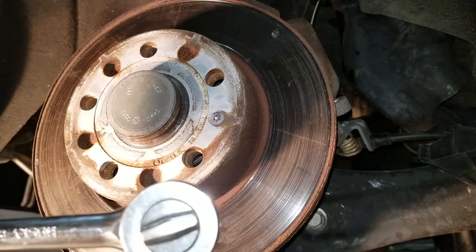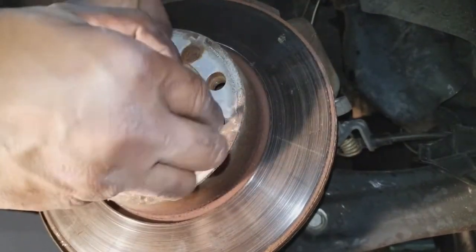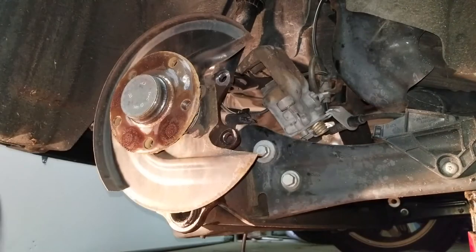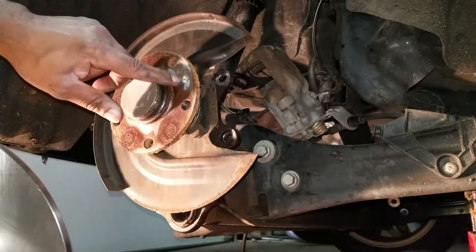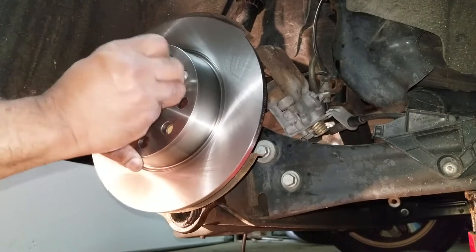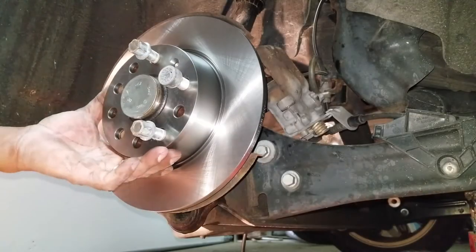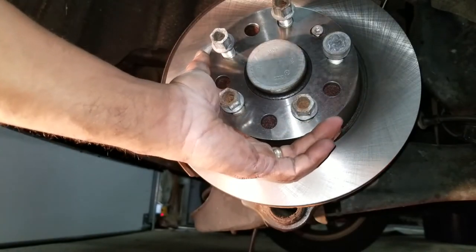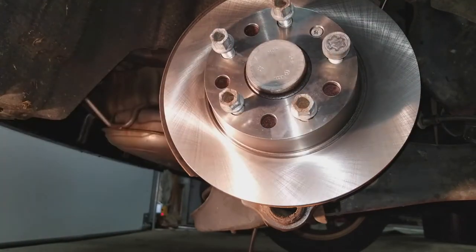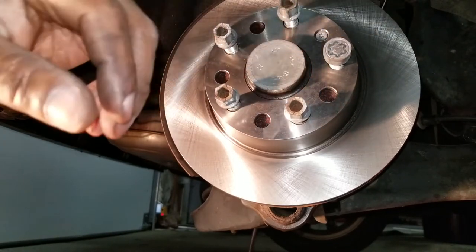Next, we're going to use a 6-point Torx 30 to remove this retaining screw right here — comes off pretty easily. To get the rotor off, you hammer left and then right and it pops right off. We're going to line up the retaining screw hole to the retaining screw port and make sure the lug nuts are properly aligned by screwing in. Not too tight — you don't want to break that off.